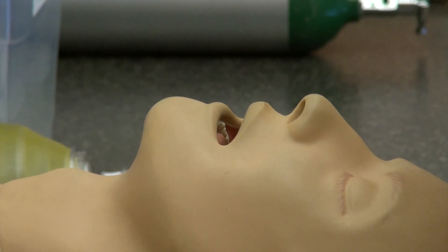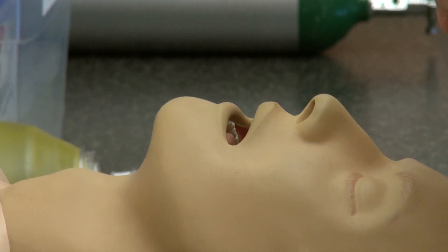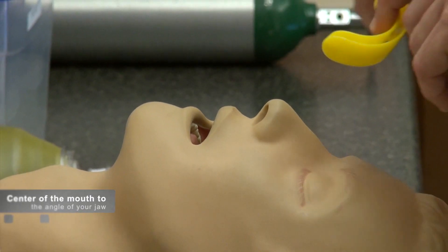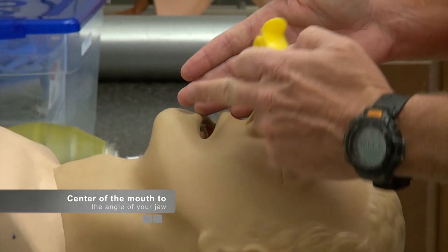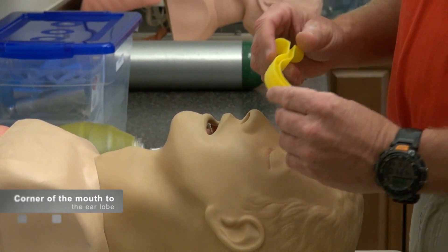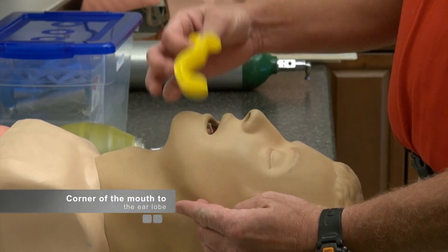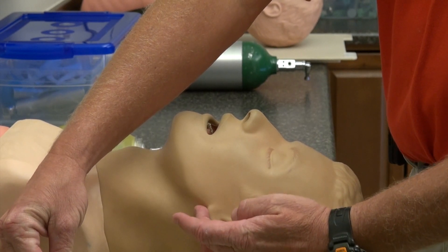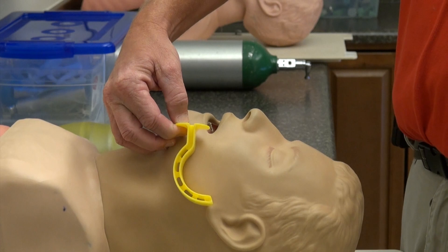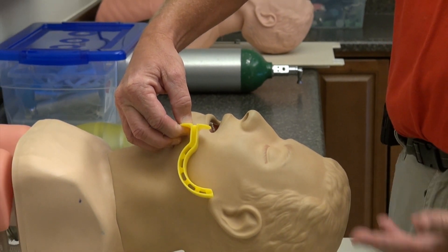We're going to go over the proper sizing regarding the OPA and NPA airways. We're going to make our sizing from the center of the mouth to the angle of the jaw — the first method — or the preferred method, the angle of the mouth towards the end of the ear. Those are going to be our proper sizing, as shown here for this particular mannequin and or patient.